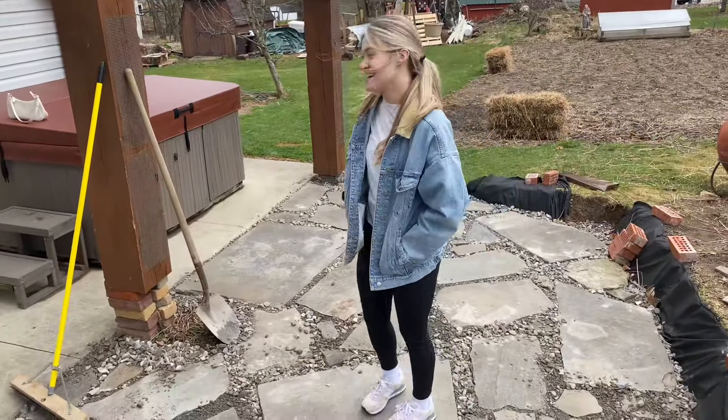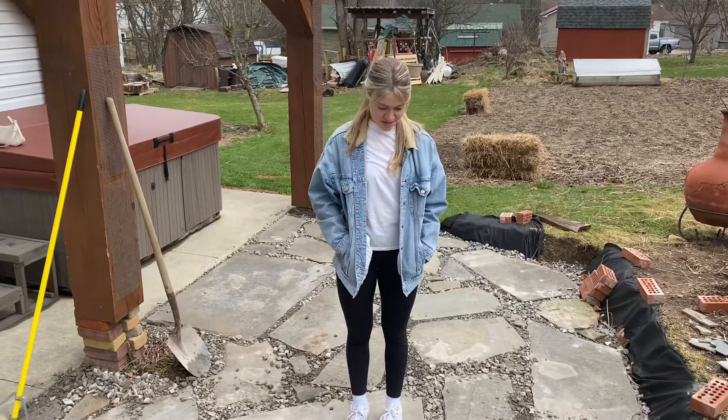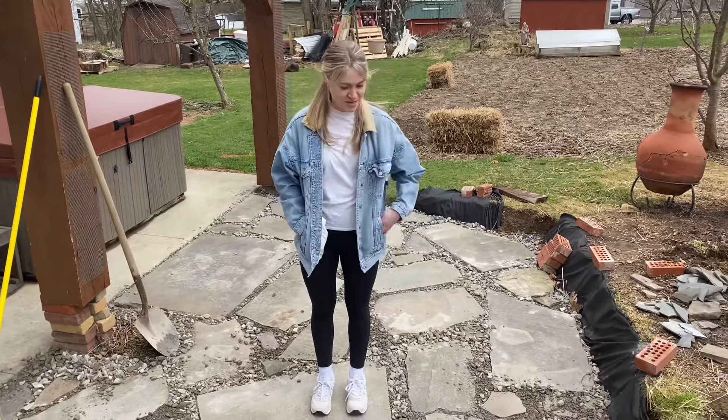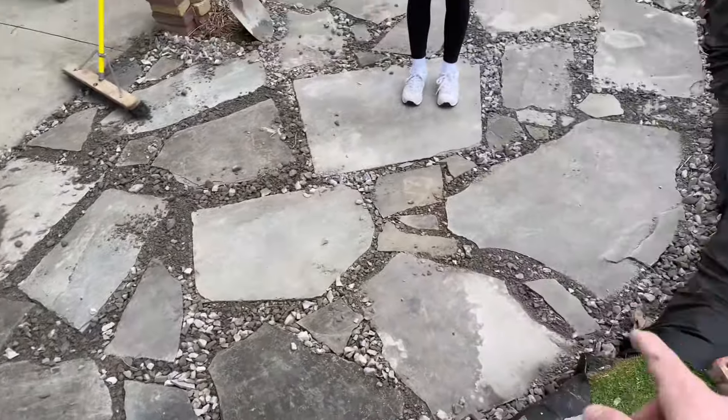Tell us what we've got going on. We're putting in a patio with various cuts of stone and rock, and we filled in the cracks and added some more rocks — the bigger ones that you're seeing. It looks pretty good.